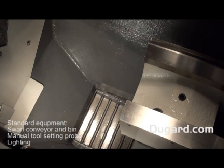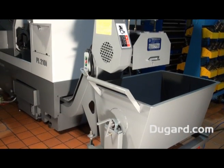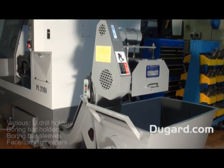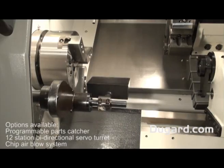Standard features include a swarf conveyor and bin, manual tool setting probe, lighting, 2 u-drill holders, 4 boring bar holders, 6 boring bar sleeves, and 2 face and turning tool holders.